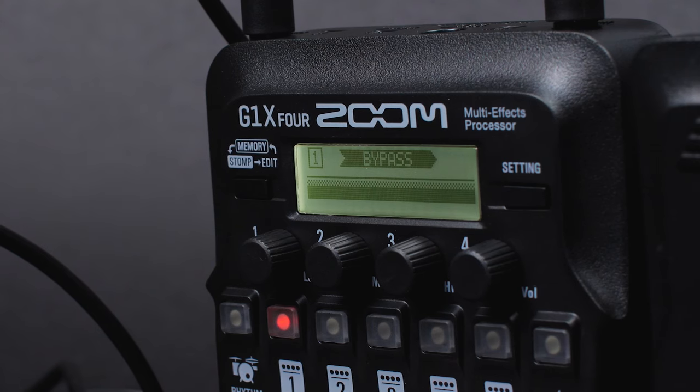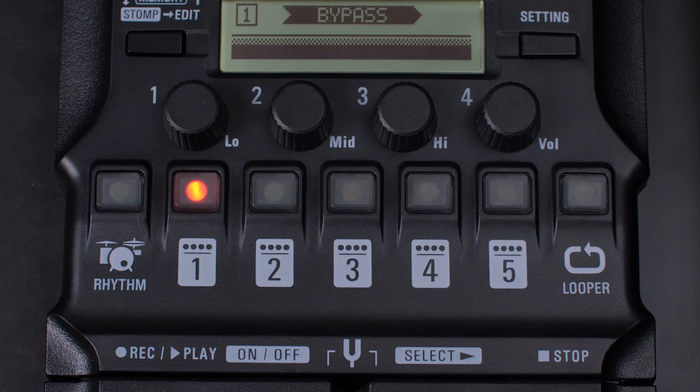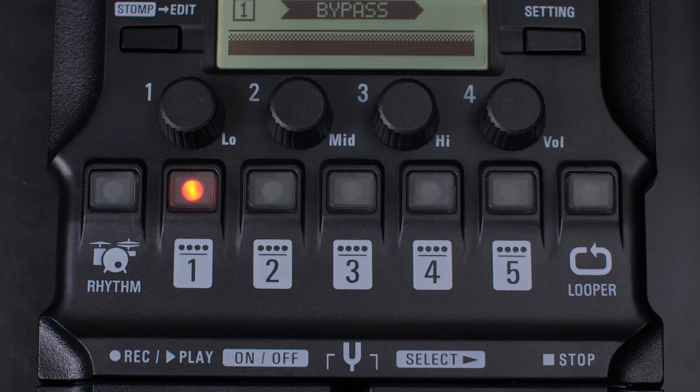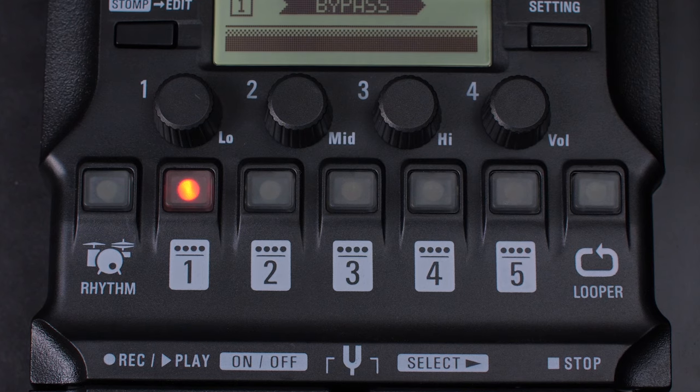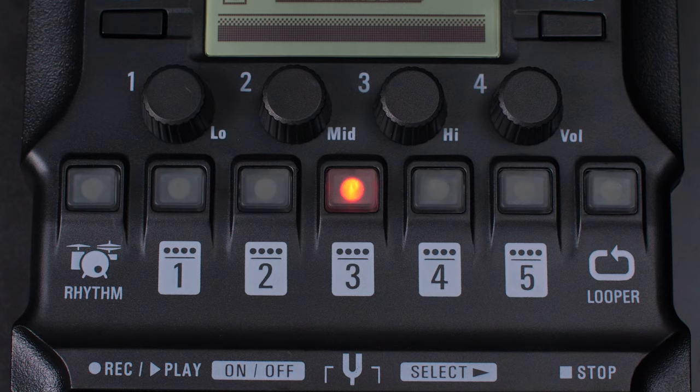To start our patch and create a base tone point, we'll select and add an amp model. Each of the five numbered buttons under the screen will correspond to an effect in your patch. Press the numbered button to add your effect to that slot in your patch. Let's start with slot number three.